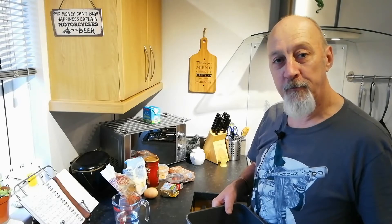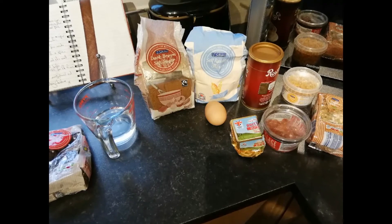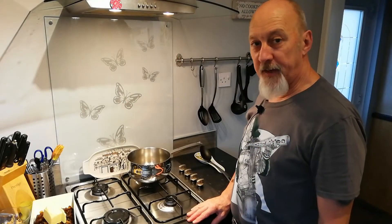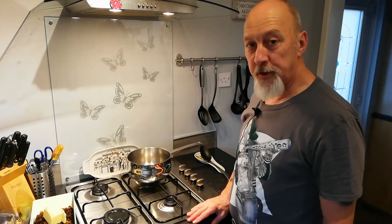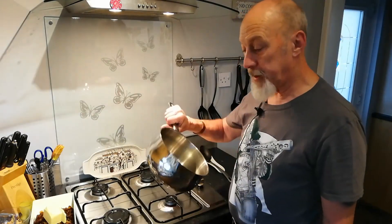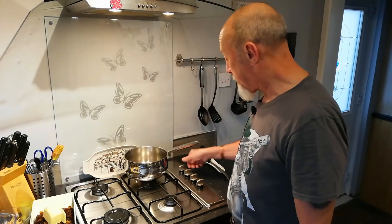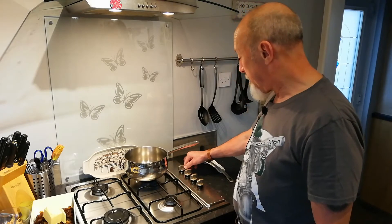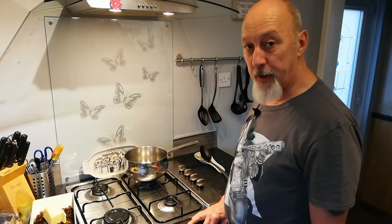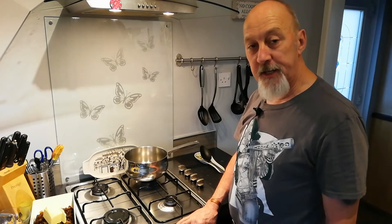Unlike a lot of cake recipes, this one starts off on the stove. I've got a good size saucepan here on the stove, I'm going to turn on the heat, and I'm going to start adding the fruit and other ingredients to this pan.